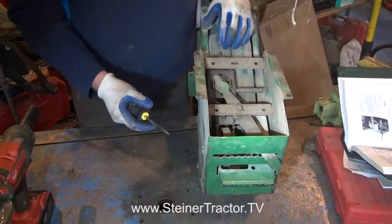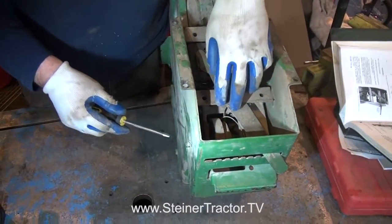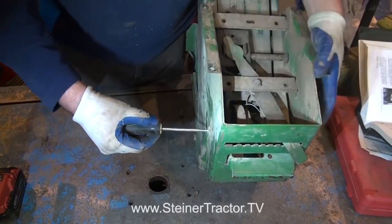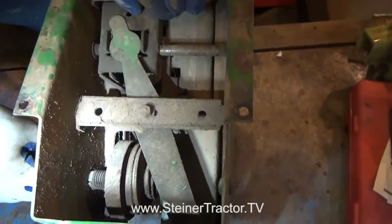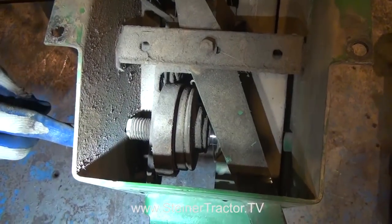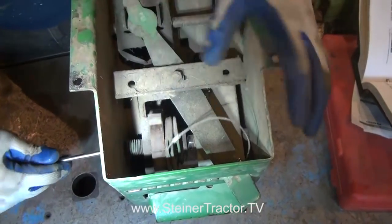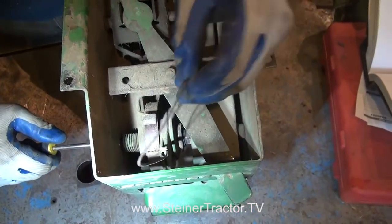We've got our seat frame on our work table. The first thing to do is release the tension on our counterbalance spring. In our case the spring has no tension because it's long since been dysfunctional. But if yours has tension, you use a flat blade screwdriver and push in. There's a little tab and four positions it could be locked in. When you disengage the tab, you're able to unwind your spring and release tension. Once released far enough, you can pull the coil off of the pin. We've already disconnected our cable, but I'll show you a trick to do that.